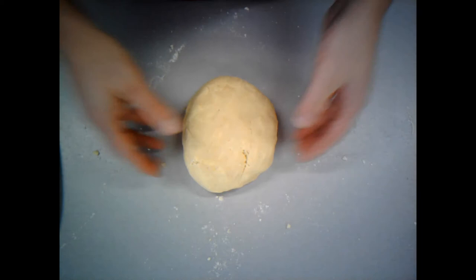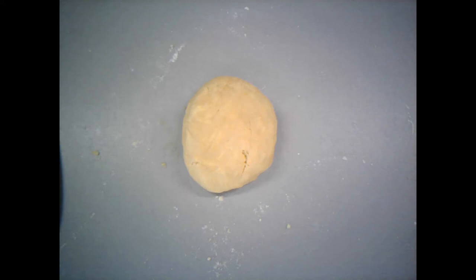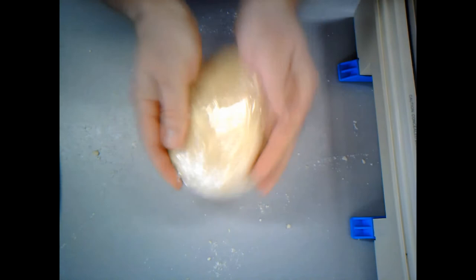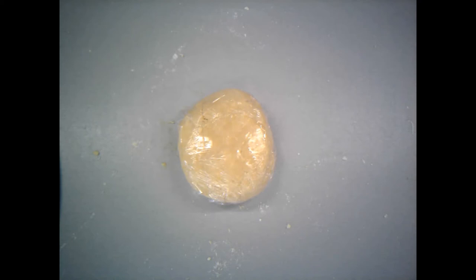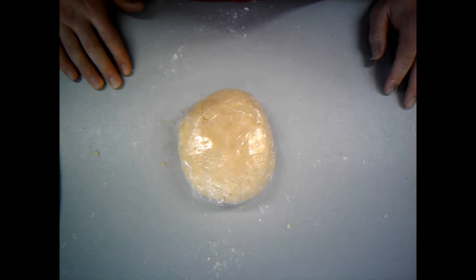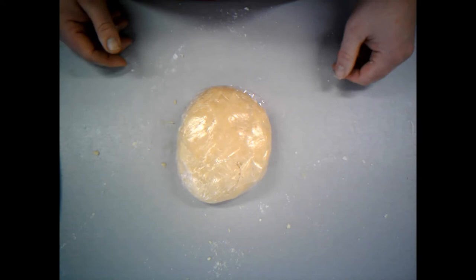Next thing I need to do is leave my dough to rest in the fridge. So I'm going to wrap it in cling film and put it into the fridge. So that's wrapped in cling film now. I'm going to rest it in the fridge for about 20 to 30 minutes — that's just going to relax the gluten in the flour and give me a nicer texture for my pastry. Okay, so that's going into the fridge.